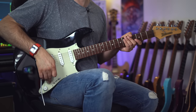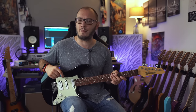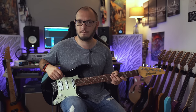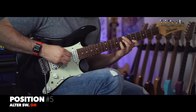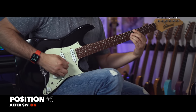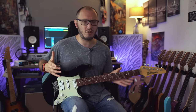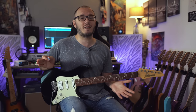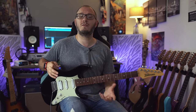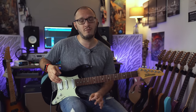Staying with position number five and flicking the toggle switch up on a clean tone gives us the perfect sound palette for playing some sophisticated jazz guitar. This offers a huge expressive tonal palette from which to draw inspiration. This is fantastic for beginners because it gives you a huge range of different sounds to keep you inspired and find your own sound, no matter what style you're going to be working on.